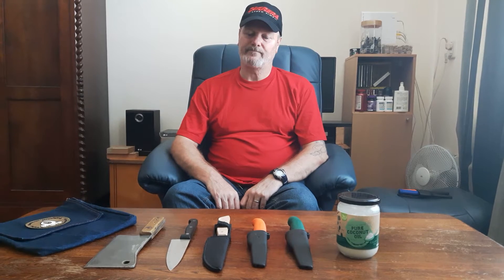Hello YouTube, Dutch Bushcraft here. I want to talk to you a bit about destruction videos and fail videos. It all comes down to the intended use of a knife.